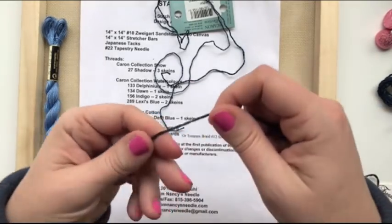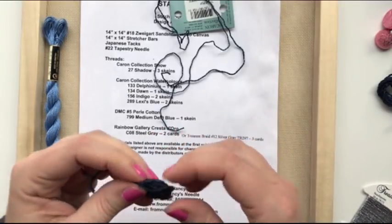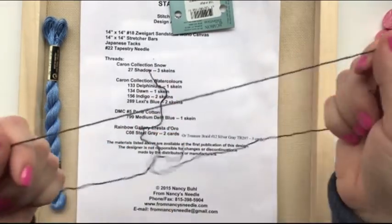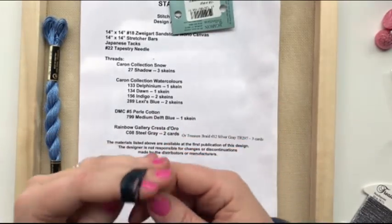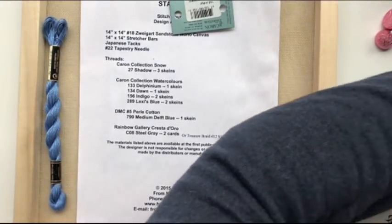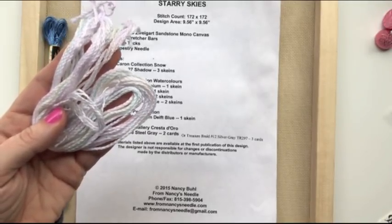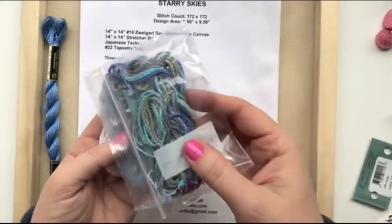When I have the extras left over, I take my two fingers and roll it into a neat circle, then keep them together in the bag so they're easy to find. I'm not using Karen Watercolors Indigo at the moment, so I'll just roll that up and set it aside. The other colors I'm using include Dawn — pretty sure this one is Dawn — and then there's Delphinium and Lexi's Blue.